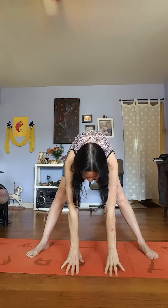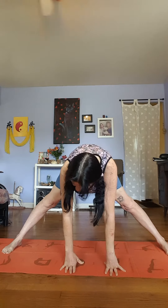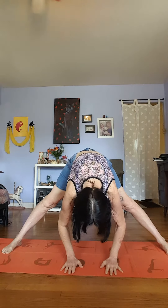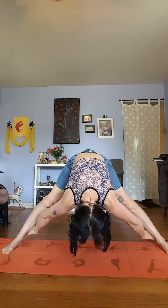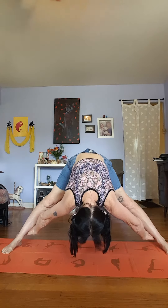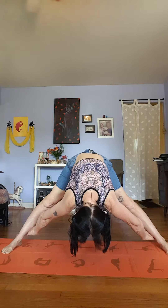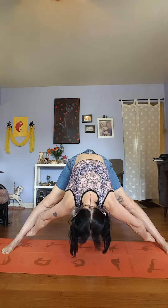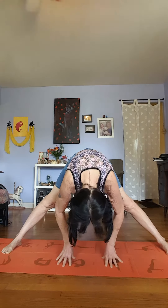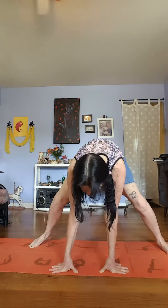We're going to breathe it in and come down into forward bend. Let's bring those feet out a little wider so you can get a good stretch. You can keep your hands on the floor if you like, just for balance and support, but you want to relax your neck. Or you can grab the back of your ankles and let gravity pull you down for a really deeper stretch.